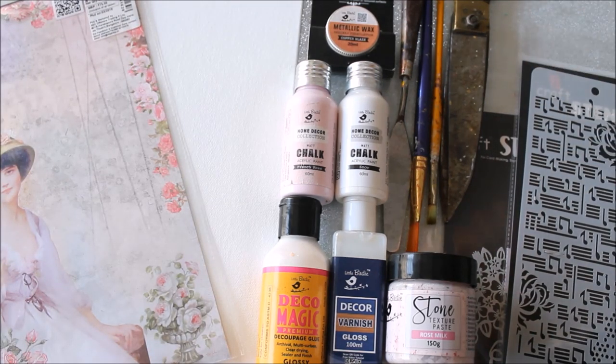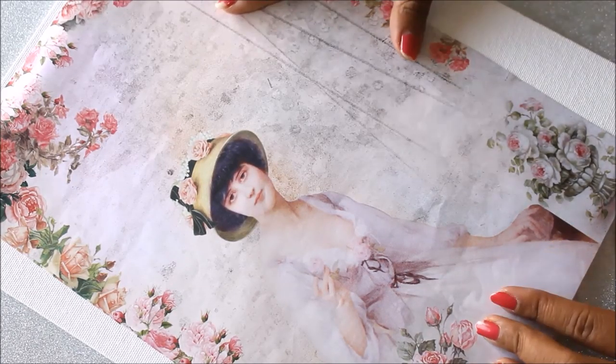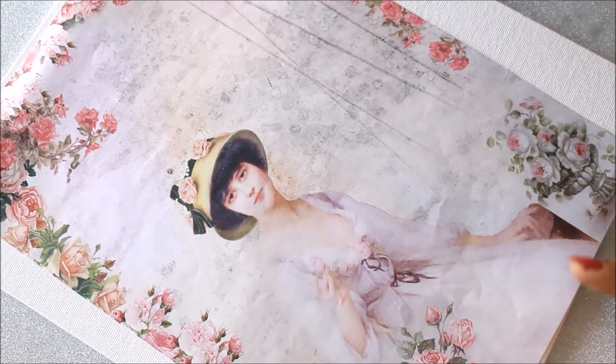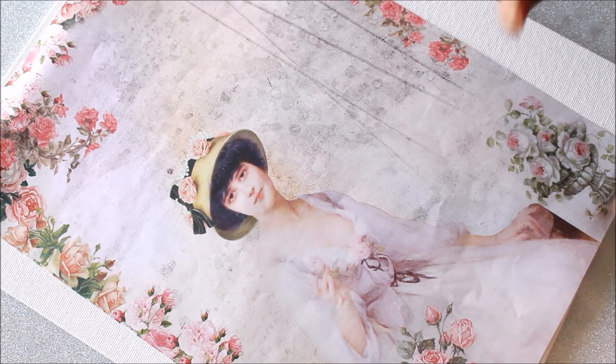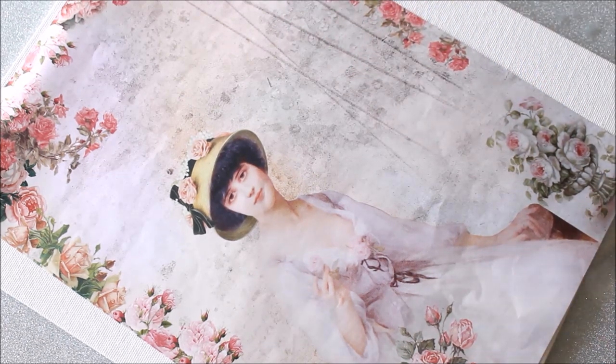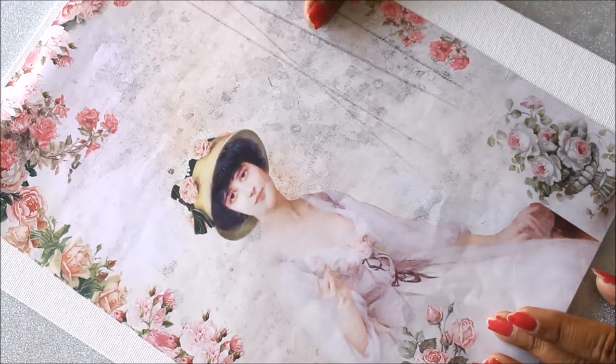Other than that, you'll need a canvas board — I'm using a 10 by 12 inch canvas board — along with a palette knife, paint brushes, and scissors. Now, the overall process: first I'll place the decoupage paper on the canvas, then apply acrylic paint, then create textures, and finally do the metallic work and varnishing.